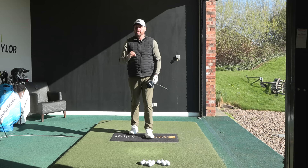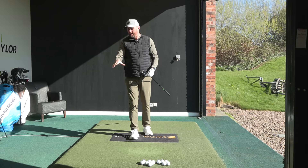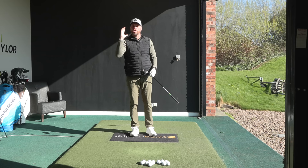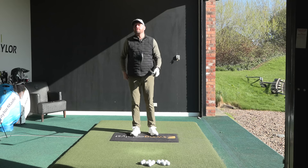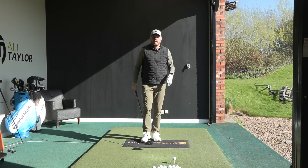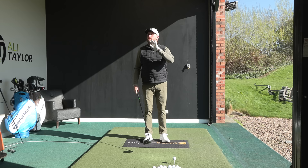Jon Rahm is an unbelievable player and a great driver of the ball who predominantly always hits the ball left to right, so straight away I would say you don't have to hit the ball straight to be a great driver. But going to the Masters he said that in order to win he needed to learn how to draw the ball - something he was never particularly good at - and it was a very simple little tweak at address that allowed him to go from a fade to a draw at will.